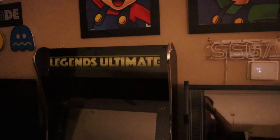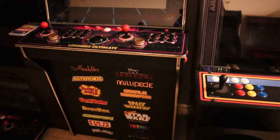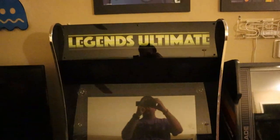On today's episode of P-Dubbs Arcade Loft, we're going to be taking a look at the AtGames Legends Ultimate version 1.1 cabinet, recently released by AtGames. Is it better than the 1.0?